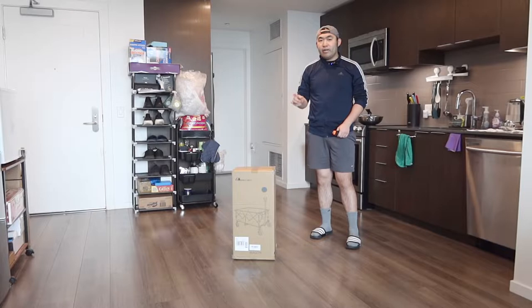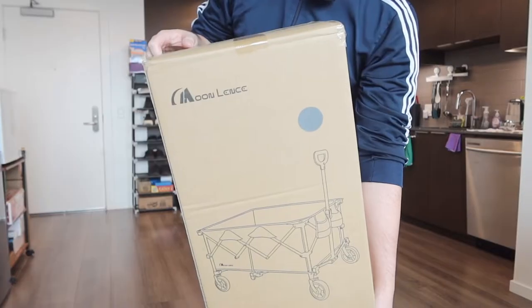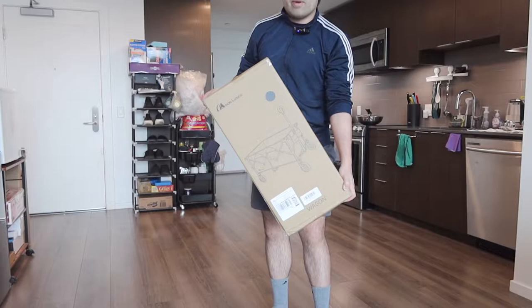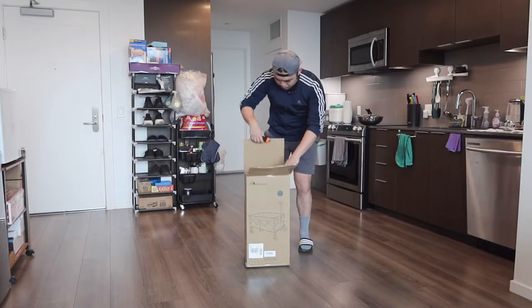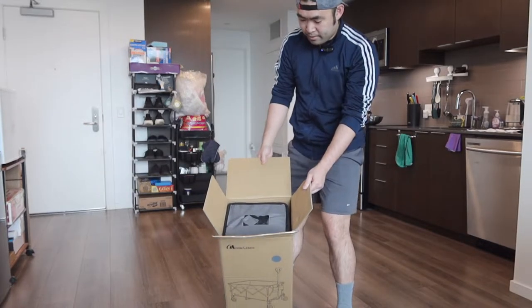Hey, welcome back to another episode of 'Is It Worth It?' Today we have this cool foldable wagon. This is what the package looks like when you first get it. Let me open it up to show you guys what the inside looks like. Once you open it up, this is what the inside looks like — let's take it out.